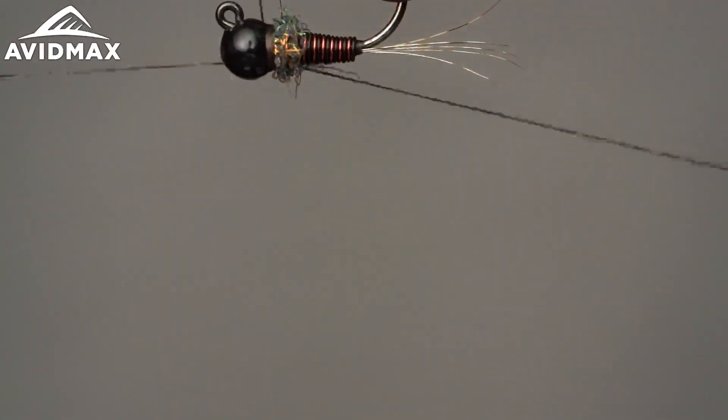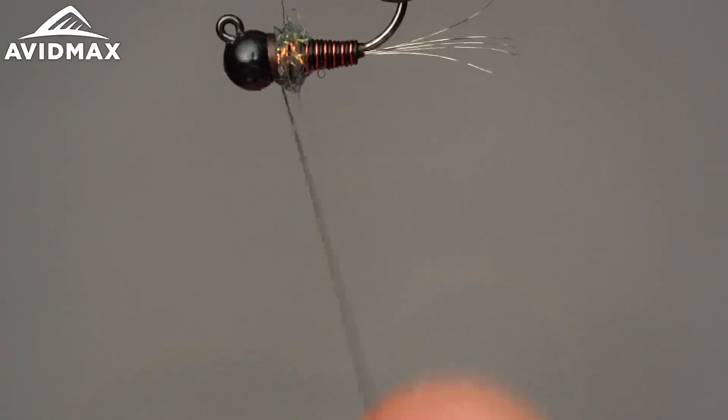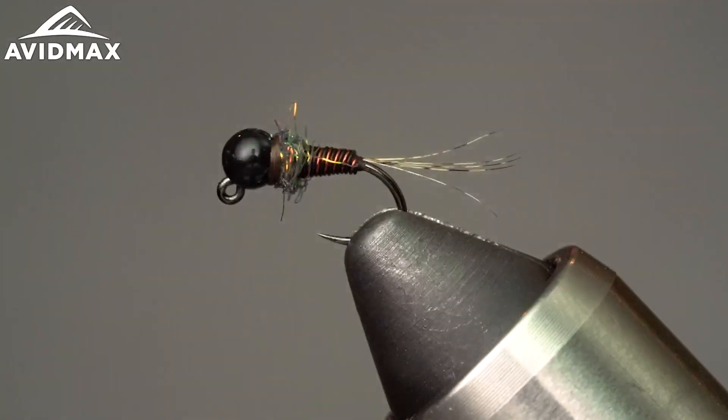All that's left is our old friend the whip finish. And there you have it — a really great Eurobug. Simple, durable, and fish really like it. It looks like a lot of different things but works particularly well for small winter stones. The Glam Rocker from John Newberry.